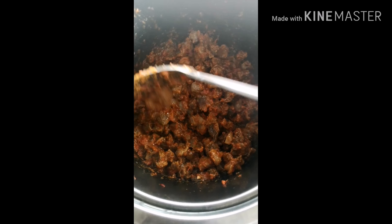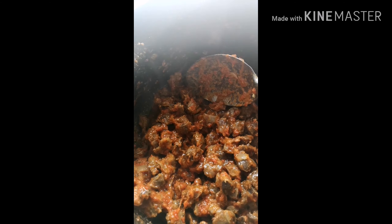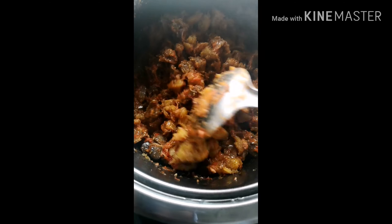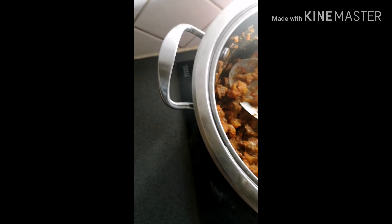Now add the diced plantain and stir together as well, until the plantain, gizzard, and peppered stew are evenly distributed and properly mixed. The gizdodo is ready — it's very easy and simple to make. Make sure you stir and heat until everything is properly mixed.